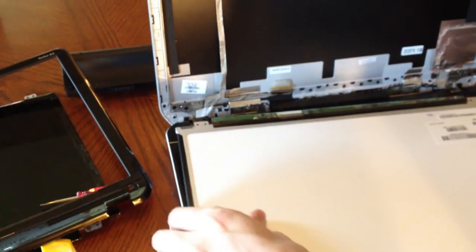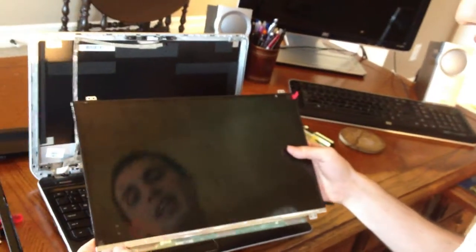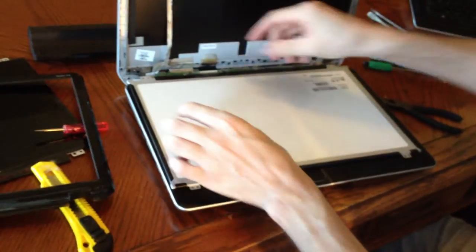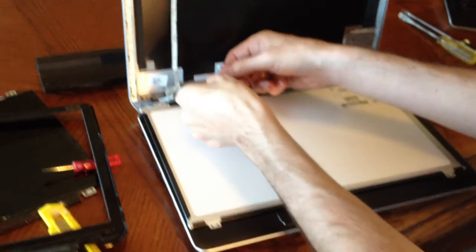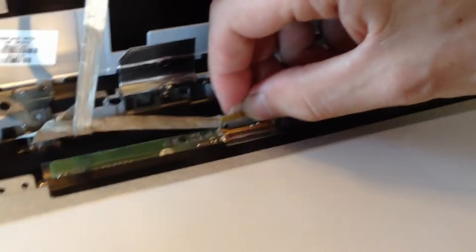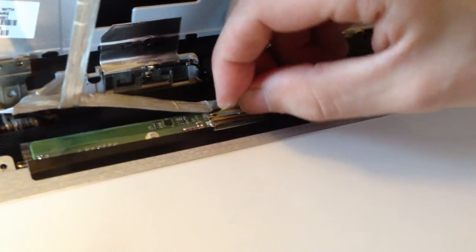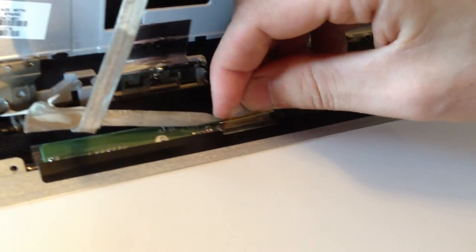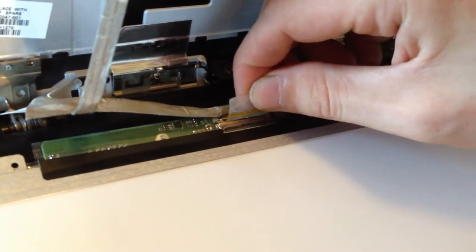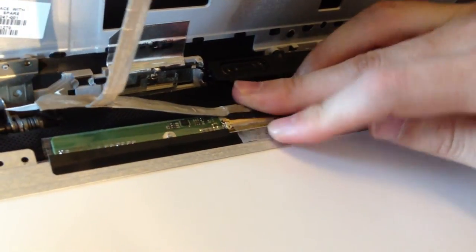After you have the screen disconnected, you're actually done. You can take your old screen out, put your new screen in. Now you just go back and do the same thing — redo all the steps you just did in reverse order. The most important thing when redoing it is to make sure the connection doesn't have gold prongs showing. You want to make sure gold is touching gold and it's all the way plugged in, or else your screen's not going to get the data it needs. Push it all the way in, make sure there's no gap, while making sure not to break the wire. Don't tug on it, and put the tape and that hinge back down.